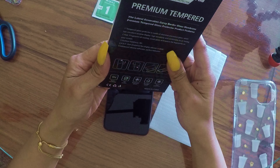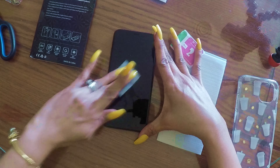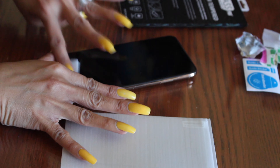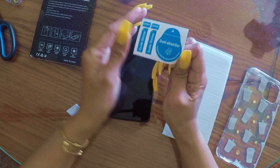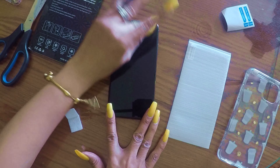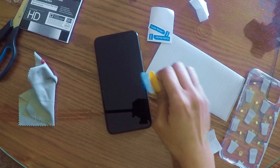There's no written instruction, just a visual guide. Let's wipe it first with the wet wipe, then use the dry wipe. Take the dust absorber. I don't think I need the guide sticker because I'm pretty good at setting my screen protector. I see another dust particle — shoot.